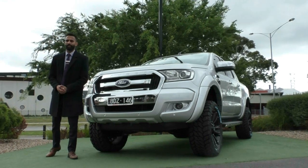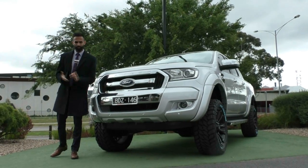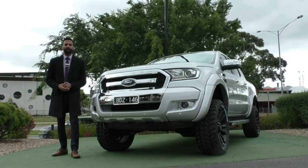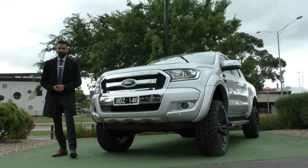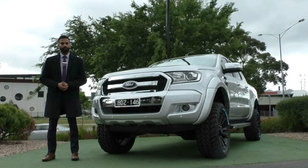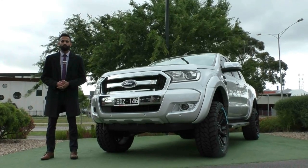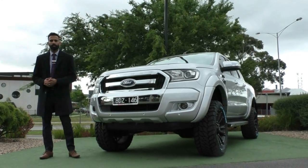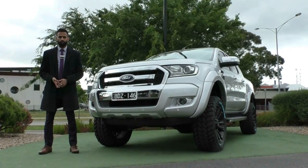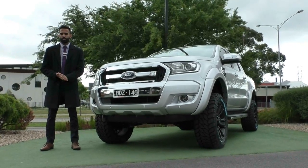Thank you so much for taking the time to watch the walk-around video on this beautiful Ford Ranger. It just shows how well this vehicle is set up — it is incredible, and in this kind of condition it's something you're going to want to protect. So ask us about the glass coat, because that's going to give you a lifetime warranty on your paintwork. Considering the condition of this paintwork, you're going to want to get that sealer on it — it will protect it against many of Australia's harsh weather climates, UV damage, and oxidization and much more.